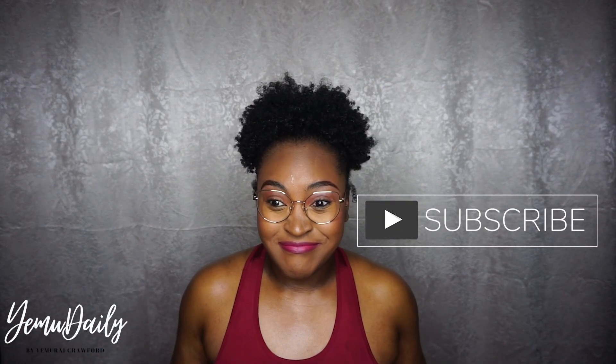Hi guys, thanks for tuning into my channel. Today we're going to be talking about Shapermint shapewear. If you're new here, hi, thanks for tuning in. Subscribe. I am Yamu, and my goal is to end up uploading a video every single day. For now, we're just focusing on consistency.